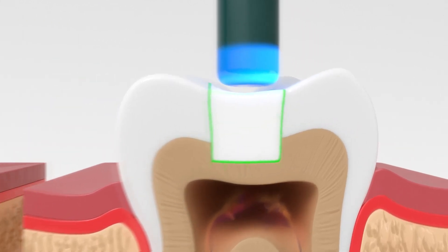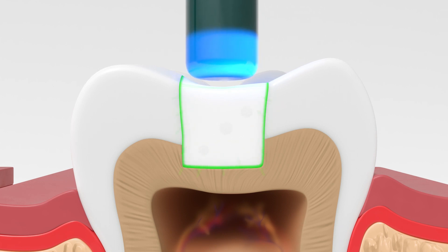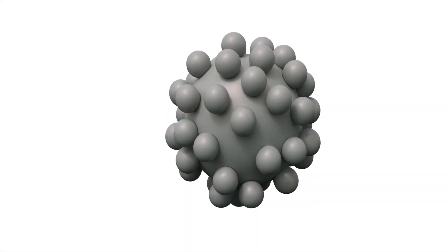SimpliShade Bulk Fill Flow's proprietary polymer-infused nano filler is chemically linked to the resin matrix. The filler can absorb the force of shrinkage by elastically deforming, reducing overall shrinkage stress.